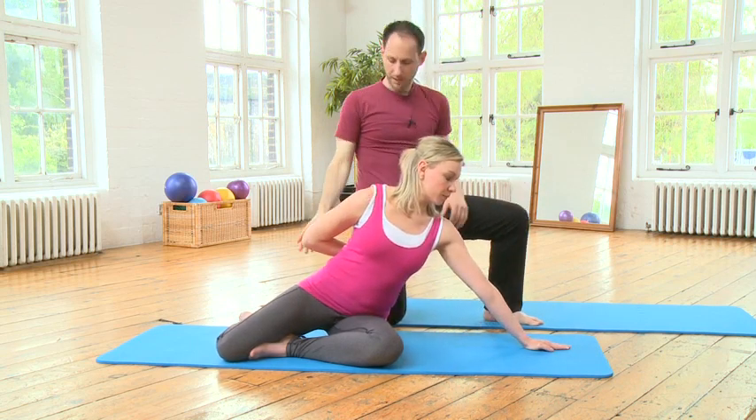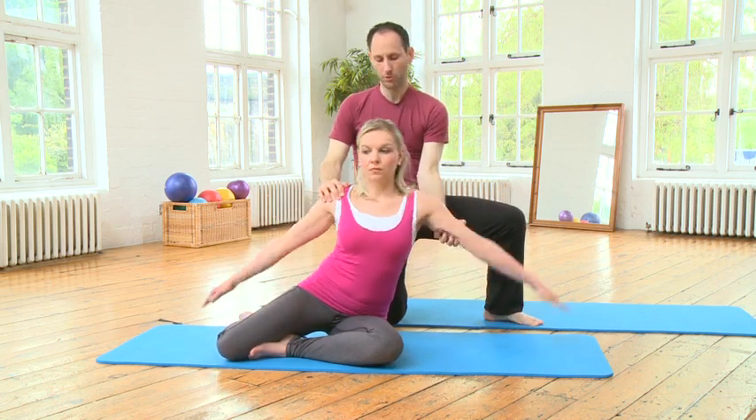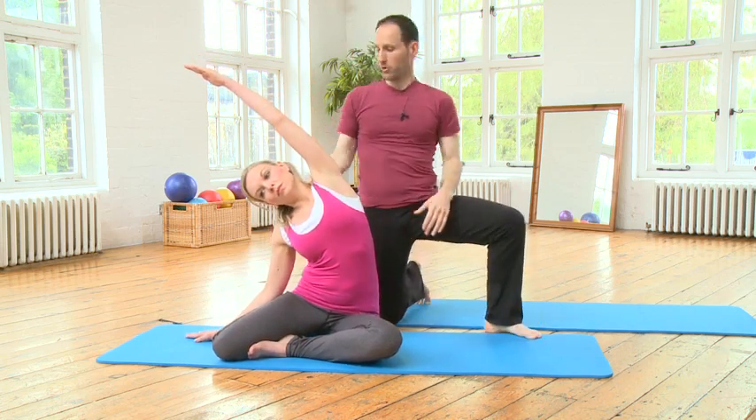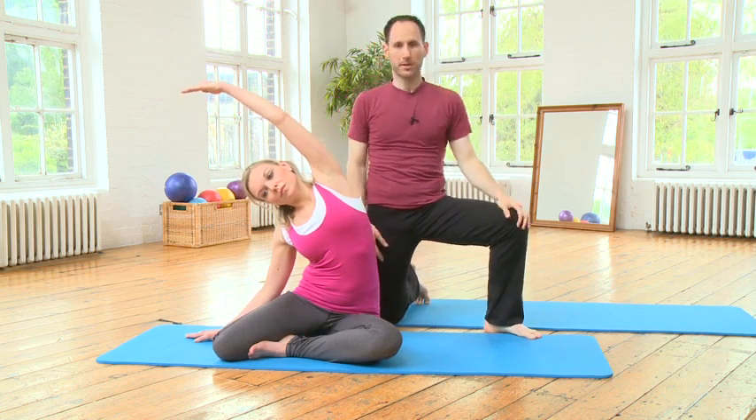Lift up and stretch. Go ahead and come to a seated position and just stretch over to this side, because you worked that side. This is just a nice stretch. And that's all — we did the mermaid drinking.